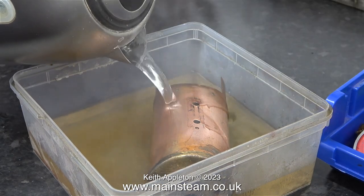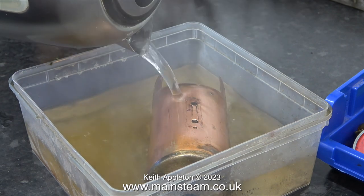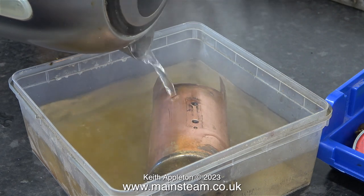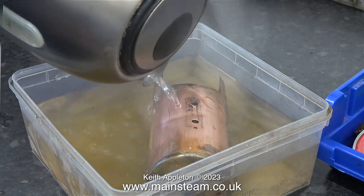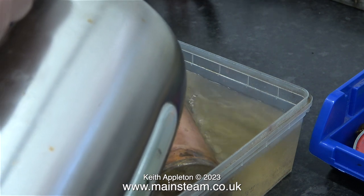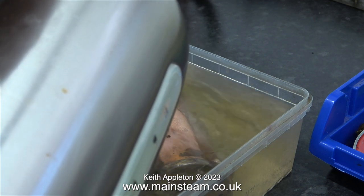Once the water in the kettle was hot enough, I placed the boiler in a polythene tub and poured the water over it. The reaction is immediate and quite severe. The Kilrock K in conjunction with the hot water quickly dissolves all of the lime scale inside the boiler. To cover the boiler entirely I did need a little bit more water, so I heated some more with the kettle and poured it over the top until it was covered entirely.